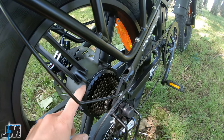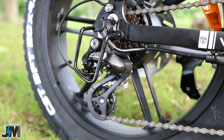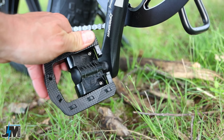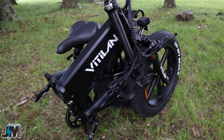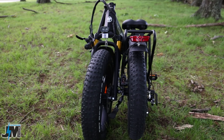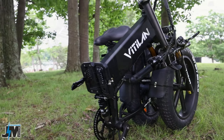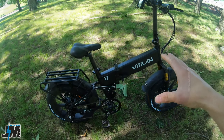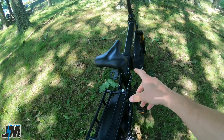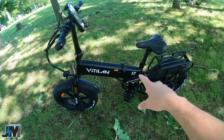The eight-speed trigger shifter leads to a 13 to 28 freewheel in the back — a nice setup versus the 14 to 28 that comes on most bikes. It gives you one extra gear with the 13-tooth for higher speeds, and a Shimano Altus derailleur leading up the chain to the 52-tooth chainring in the front. It also has folding aluminum pedals. This is a folding bike — you can fold it in half and remove the battery inside the frame tube. It weighs in at 72 pounds.